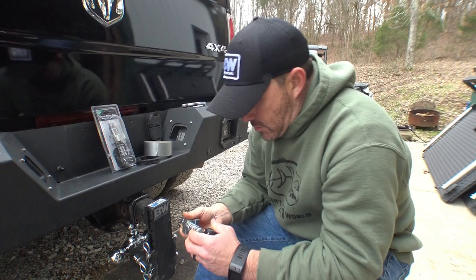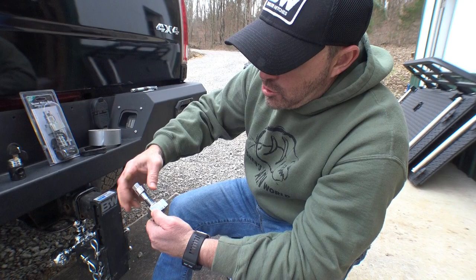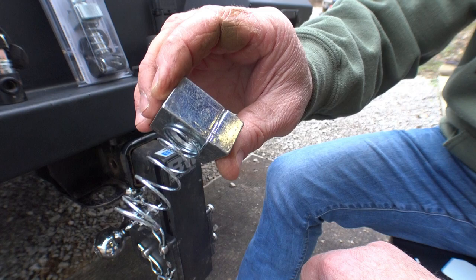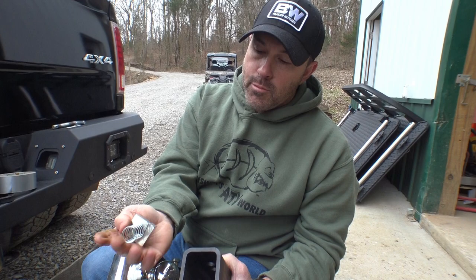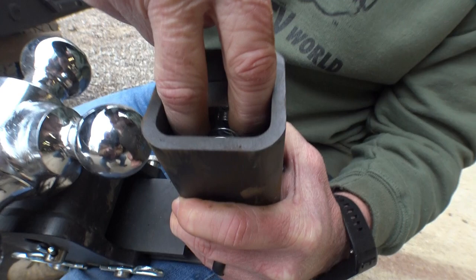First thing we're going to do is take this apart. One thing you want to make sure you do not do — which I did on the first one — is pull this spring out of this block. It's not in there by very much; you can see they just crimp it in there, and it's basically just enough to get it into your hitch. So what we're going to do is compress this spring on the block, put it inside our hitch, go like this, and slide it right in — just like that.